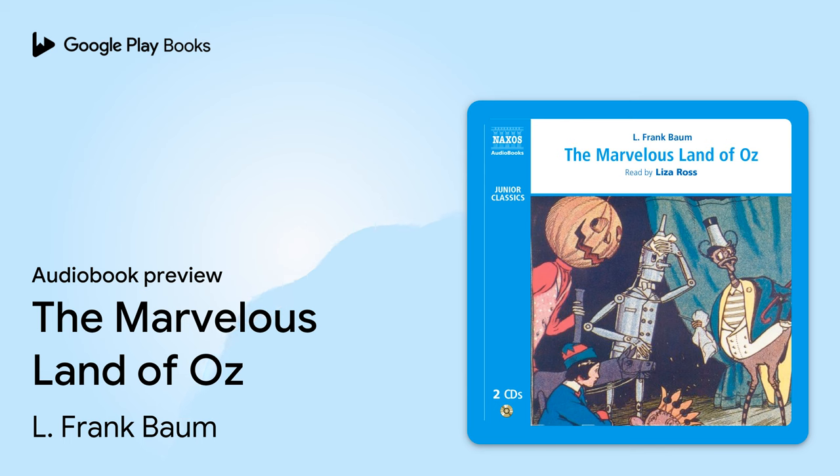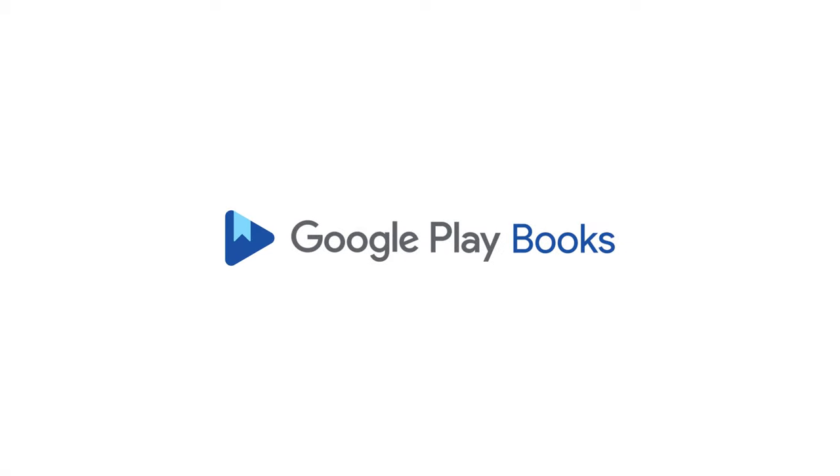Tip decided that the best place to locate Jack would be at the bend in the road, a little way from the house. He started to carry his man there, but found him heavy. We hope you enjoyed this preview. To continue listening to this audiobook on Google Play Books, use the link in the video description.